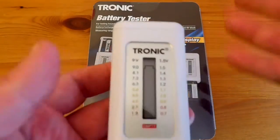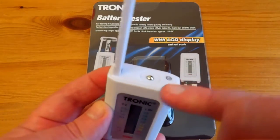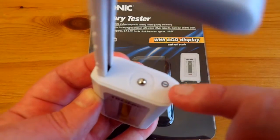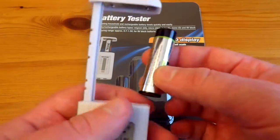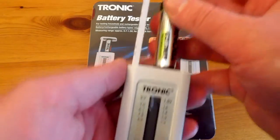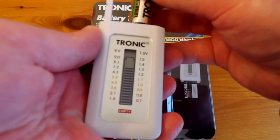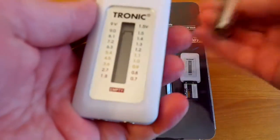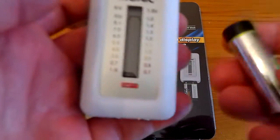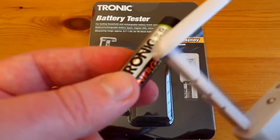At the top you slide it out and there's a negative contact and a positive contact. Taking a Tronic rechargeable AA battery as an example and putting it in, you can see the voltage is 1.3 volts. The battery is probably due for a charge because the nominal voltage of nickel metal hydride is 1.2 volts, but they can go up to just under 1.5 volts.